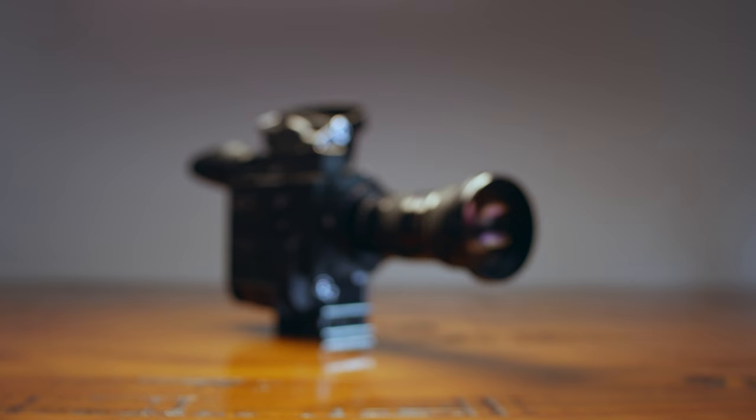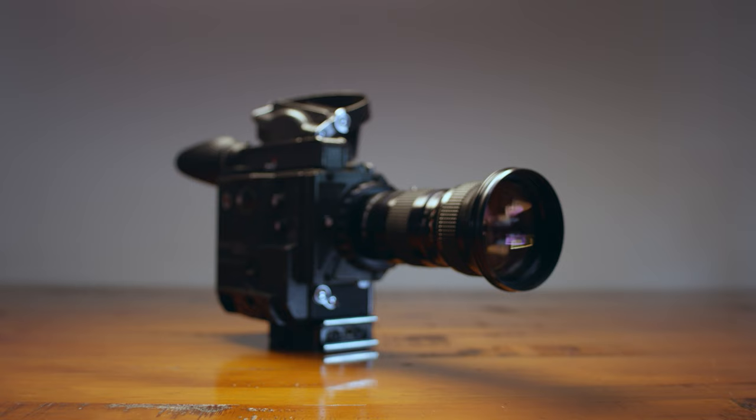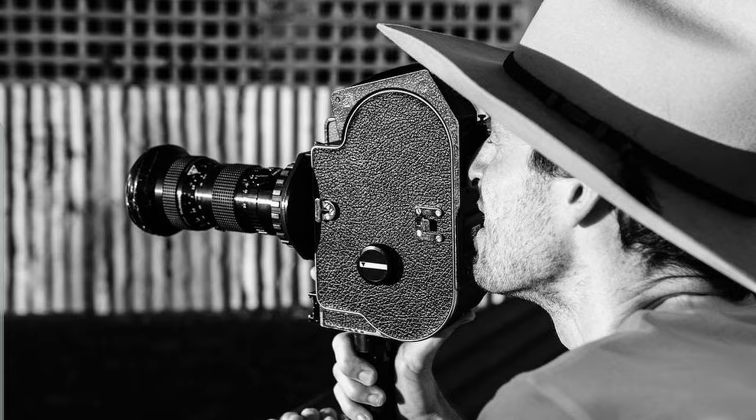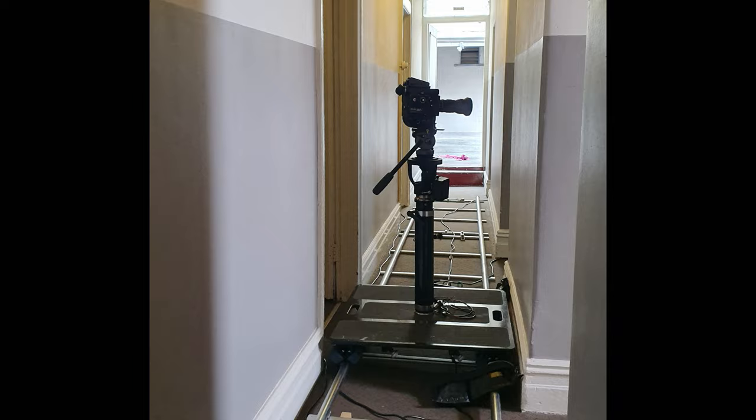Some people have been asking about my 16mm cameras so I thought I'd talk a little bit about them and what kinds of shoots I would use each of them for. So this here is a Bolex Super 16 H16 EL model, and this is one I mainly use because it's probably the easiest out of all of them to use.